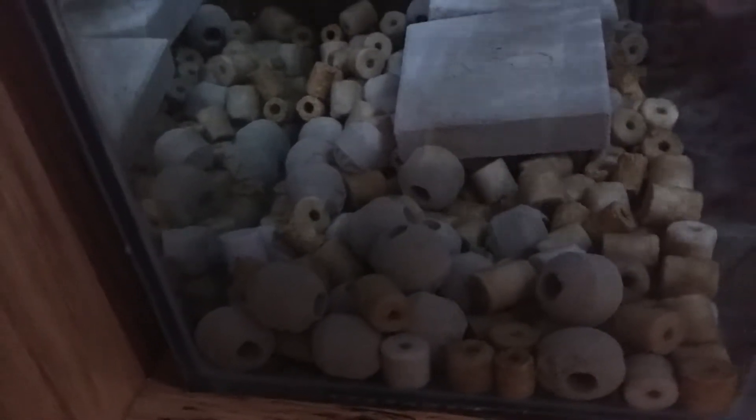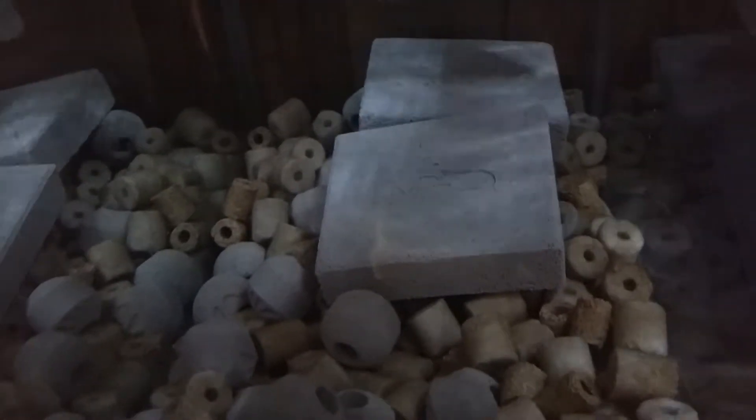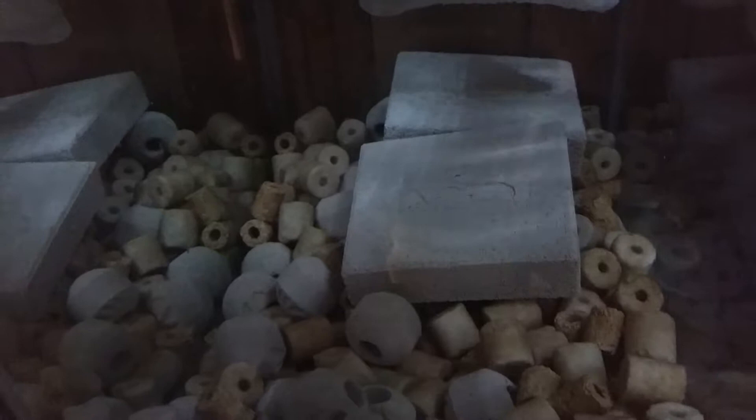Moving to the sump — as you can see I now have a Maxspect Siporax bio media, about 20 pounds worth in there. I also have Biotech ceramic blocks, and they're all doing really well.